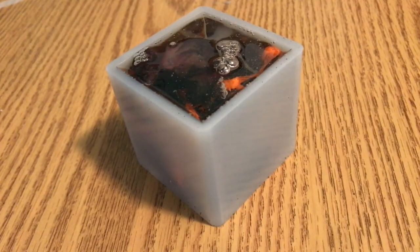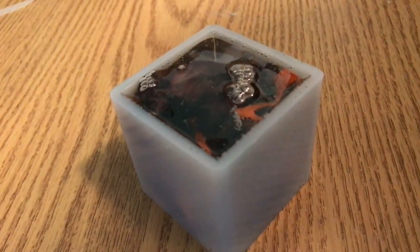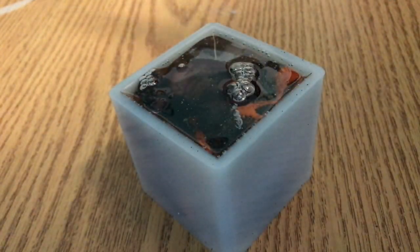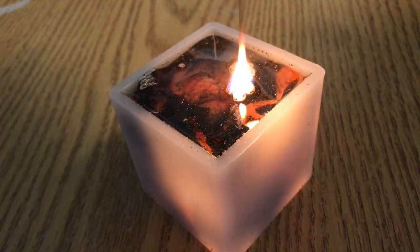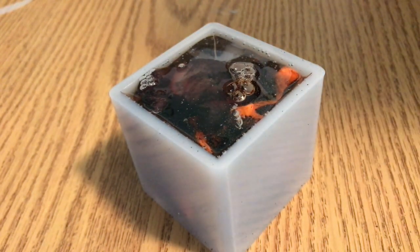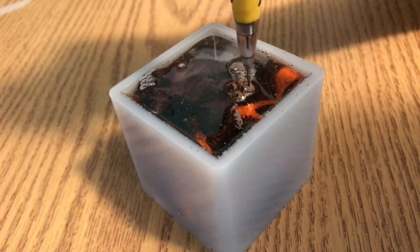I pulled out the torch and promptly lit it on fire. Yeah, not what I expected. It turns out the resin was basically hardened already. I think this is because it's an exothermic reaction — the reaction produces heat, which triggers it to go faster, which makes more heat. That's my theory; I haven't looked into it too much other than knowing it produced heat.